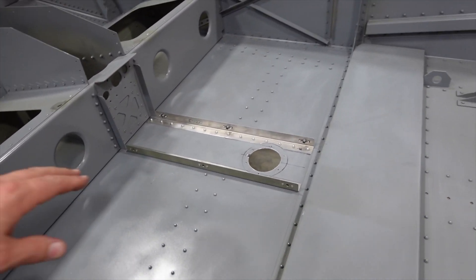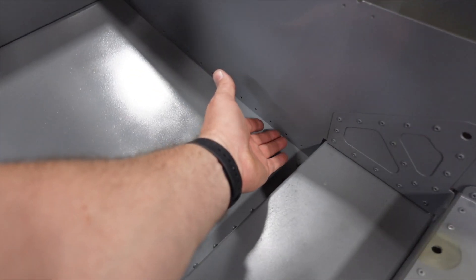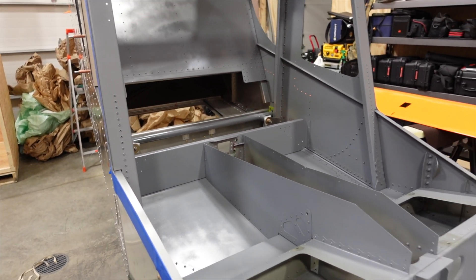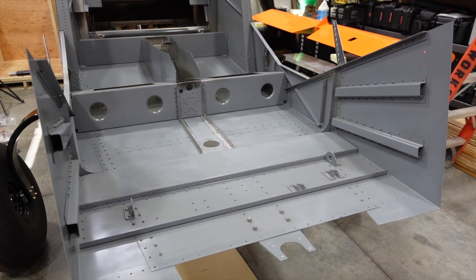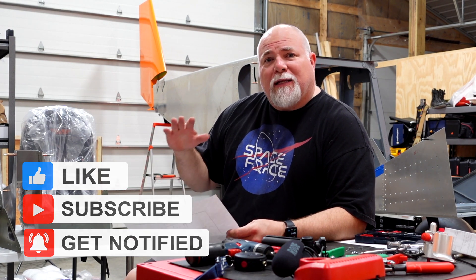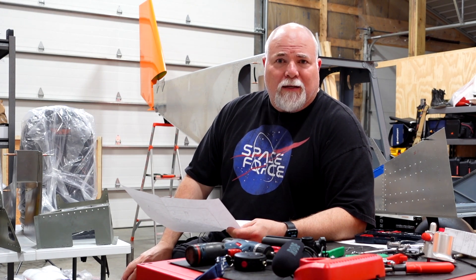We've got the center console angle riveted in permanently and the seat rails out. I just have to finish riveting here and then decide what I'm going to do with the armrest — rivet first or after — and then we're going to get this thing masked off and get the whole interior final sprayed, and then start putting it back together. I appreciate everybody watching the channel — make sure you like, subscribe, and keep leaving those comments. If you think I'm doing something incorrectly, let me know. If you're new to the channel, please like, subscribe, and share the video. It's Adam with Aeroworks — we'll see you on the next video.